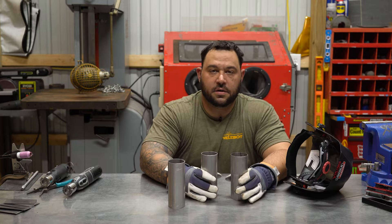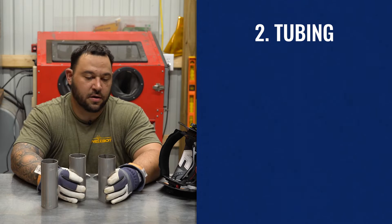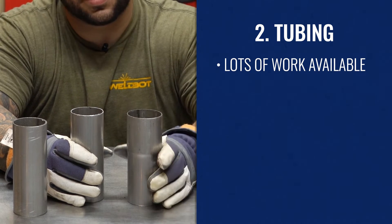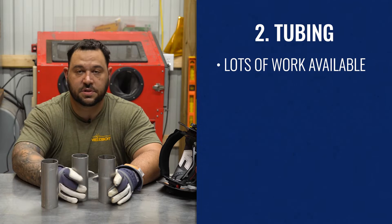Another tip that you guys can practice at home is your pipe work or tubing. As a welder, a lot of the jobs you're going to get are custom exhaust, maybe roll cages, stuff like that. Knowing how to do tube work and pipe work is only going to benefit you in your career. So let's talk about the two most common types of fits you're going to see when it comes to doing tubing.